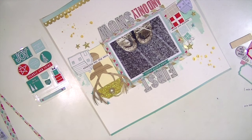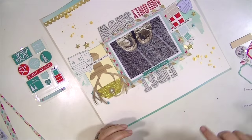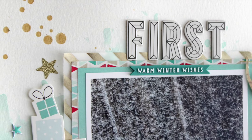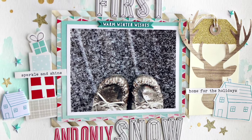Thanks so much for watching and make sure to check out the December kits because they're awesome. If you like Maggie Holmes and crepe paper, you should definitely check them out. Before I go, make sure to log into your account on Hip Kit Club and check out the cut files and the printables because they're great. I'll see you all real soon — bye!